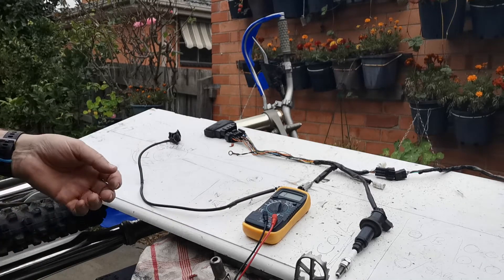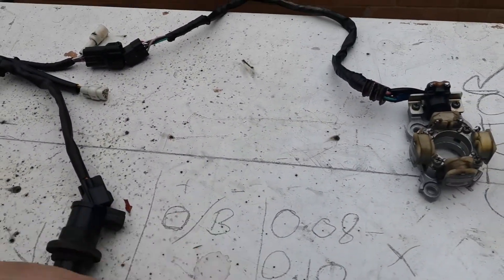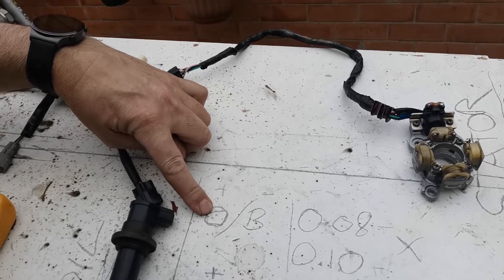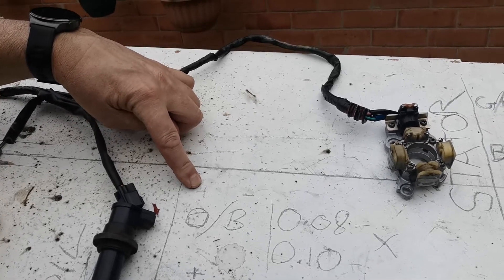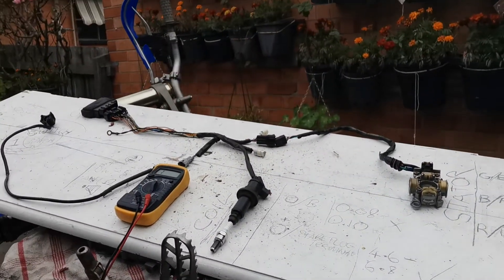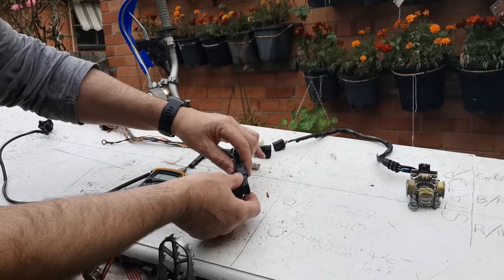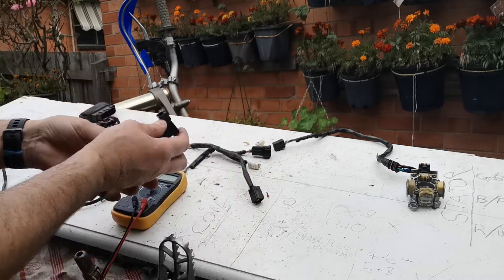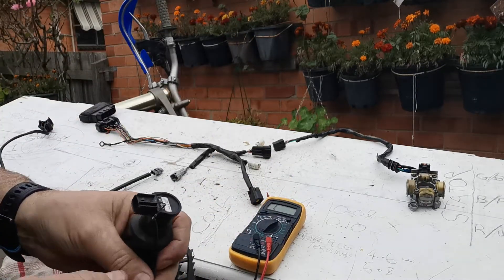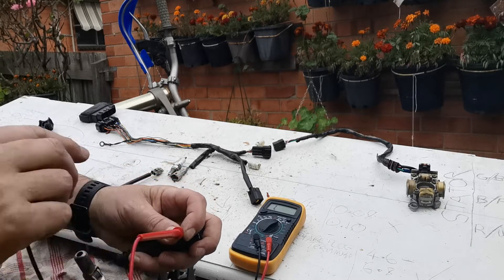Now we're going to come to the ignition coil. The ignition coil is the second part, and they've given us the readings for it. The wires on it are orange and black. Above the orange I've put a plus because that's what they refer to, and above the black I've put a minus. So these are the readings we're looking for — 0.8 first. I put the multimeter on 2000 ohms and connect the positive and negative.